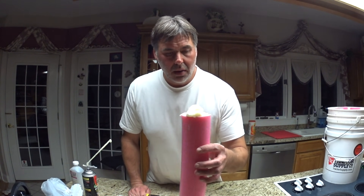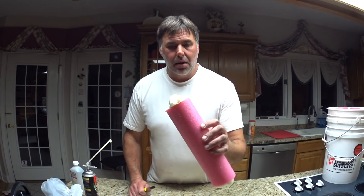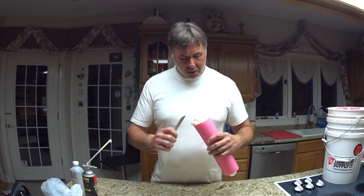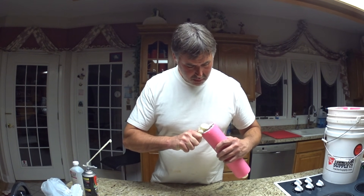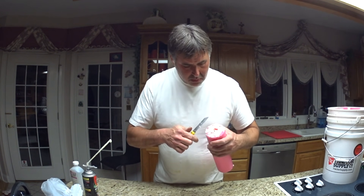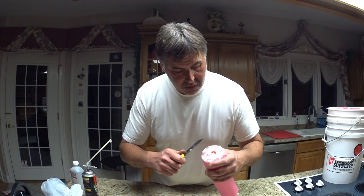Alright people, I gave it a couple hours to dry, now I'm going to start trimming it — trimming the excess crap off here. This don't have to be pretty, it's just a float.